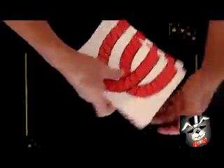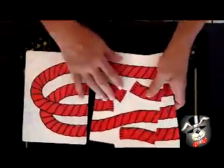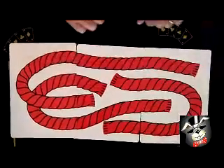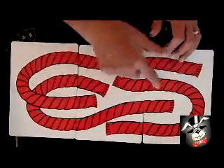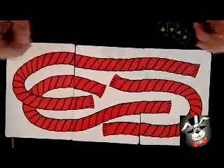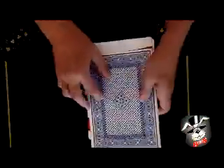We'll pick it up, say the magic words — hocus pocus alakazam — lay the rope out, and now they have turned into three ropes of the same size. Amazing!